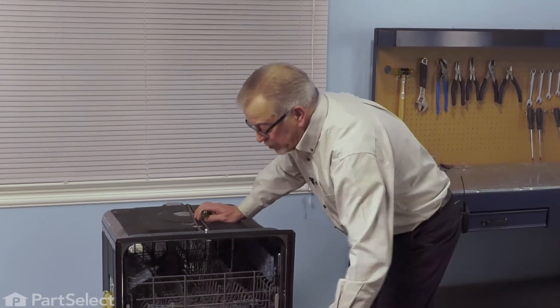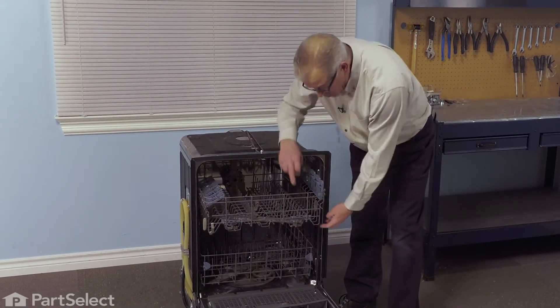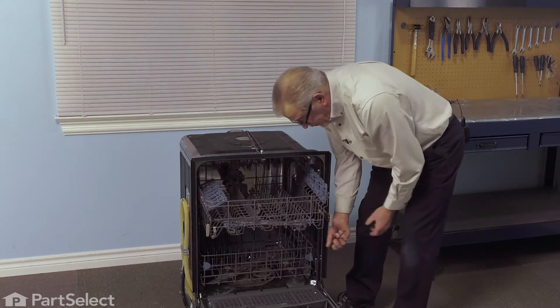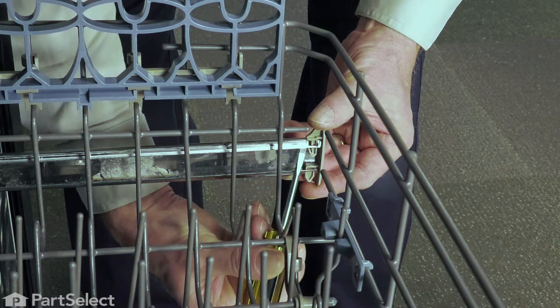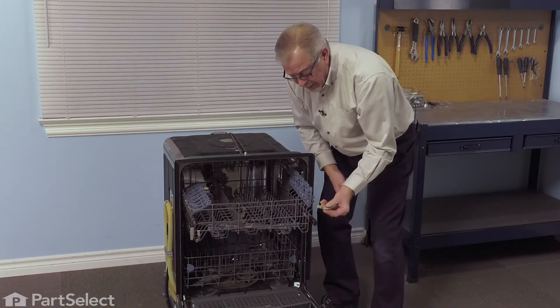To do this repair, we will need to remove the upper rack from the dishwasher. We'll begin by opening the dishwasher up, removing any of the items that are on that upper rack, and then we'll remove the two rack stops, one on either side, so that we can slide the rack completely out of the dishwasher. To remove that rack stop, I'm simply going to depress this little tab at the very top, just point it towards the front, and then push up on the rack stop. Then just pull them straight up and out.